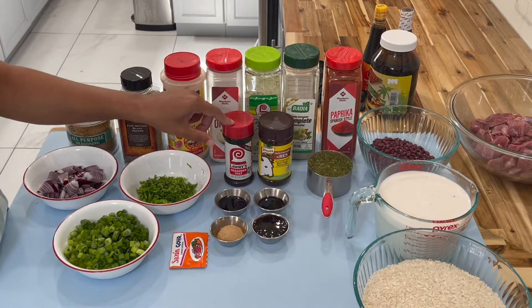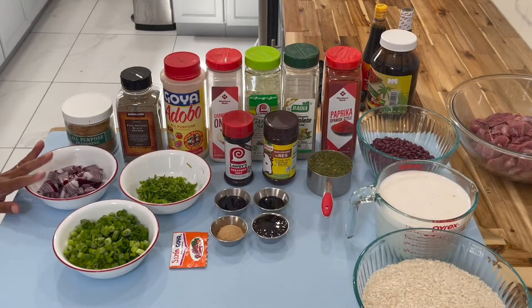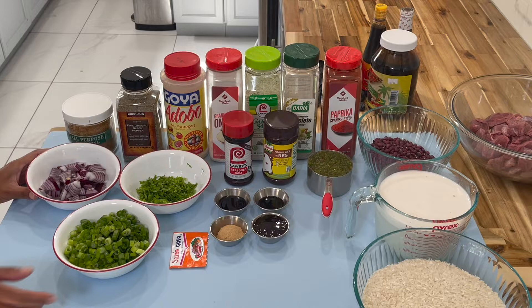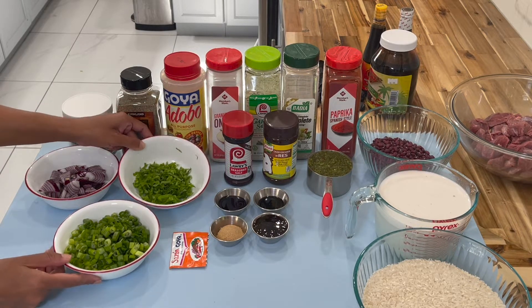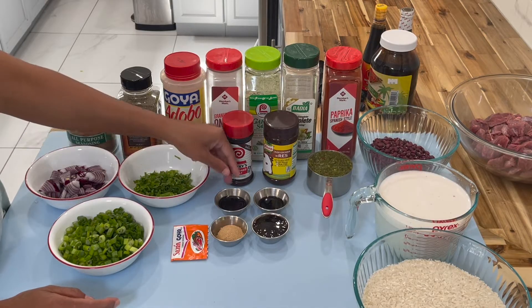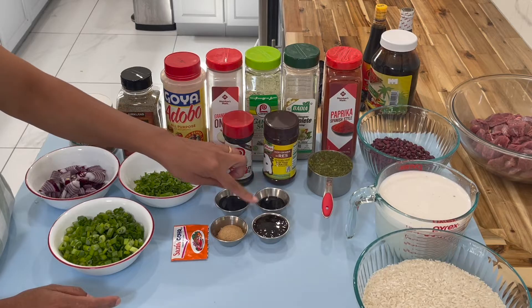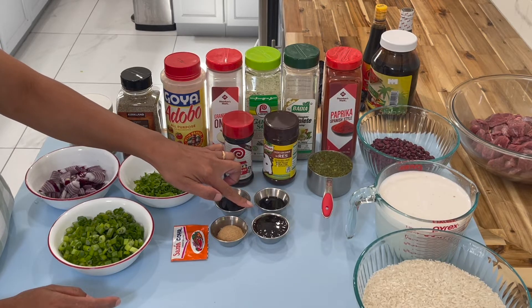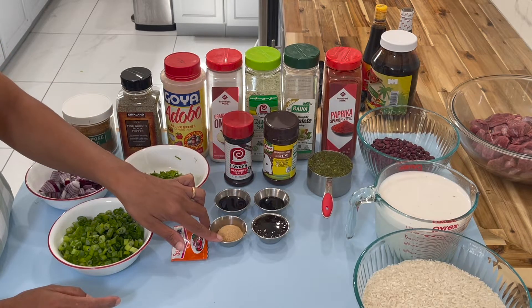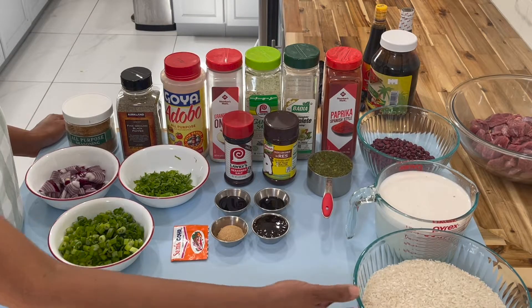I have some Lawry's seasoned salt, some beef flavor bouillon, chopped red onion, scallions, celery leaf, one pack of sazon, some casareep, some sweet soy sauce, some Chinese sauce, and also some brown sugar. I have my rice over here and I'm using the extra long grain canela rice.